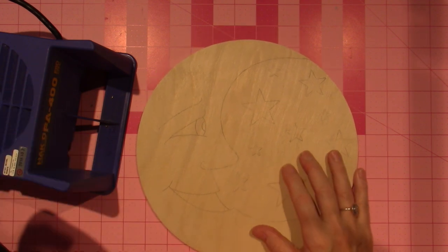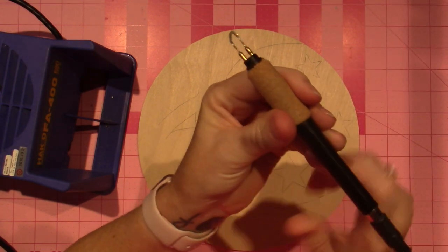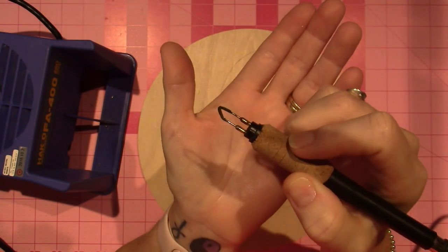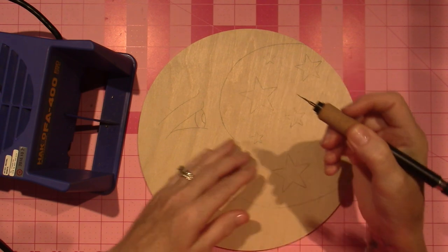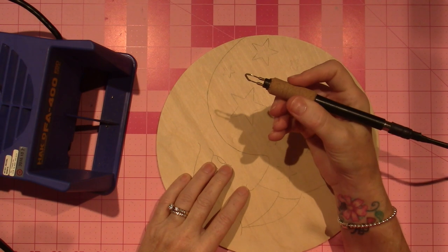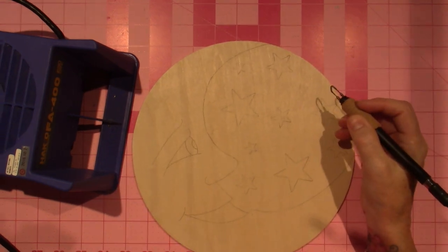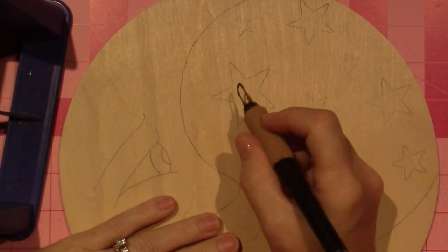It's not that loud — it's like white noise. I'm going to turn on my burner. I'm going to use this tip, which I feel like it's more for shading, but I like it because it has rounded edges and I can make nice, deep, dark lines with it. This machine only takes a few seconds to heat up. It's on a four and a half, and I'm just going to start with these stars because they're going to come in a little bit.